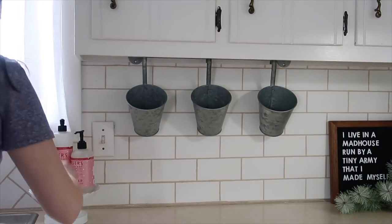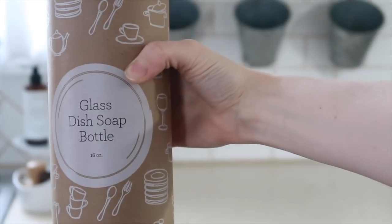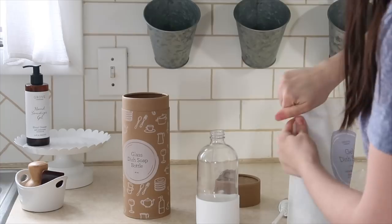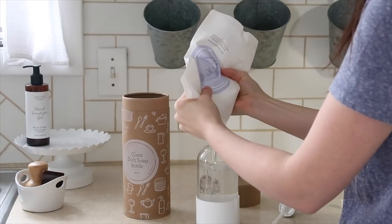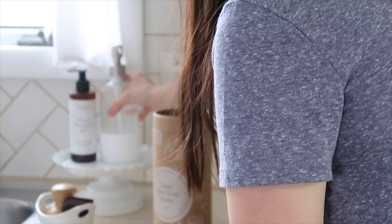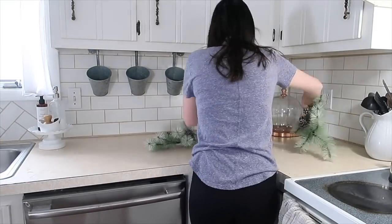I'm ready for just kind of a fresh neutral decor until spring hits. One of the first things I did is I got rid of my Christmas soaps that were by my sink and I'm using this one from Grove. They actually have a hand soap as well but this is the dish soap, and I've been using it for the last couple days. It is amazing. As always there's a link in the description bar for you guys to get a lot of free products with your first order from Grove.